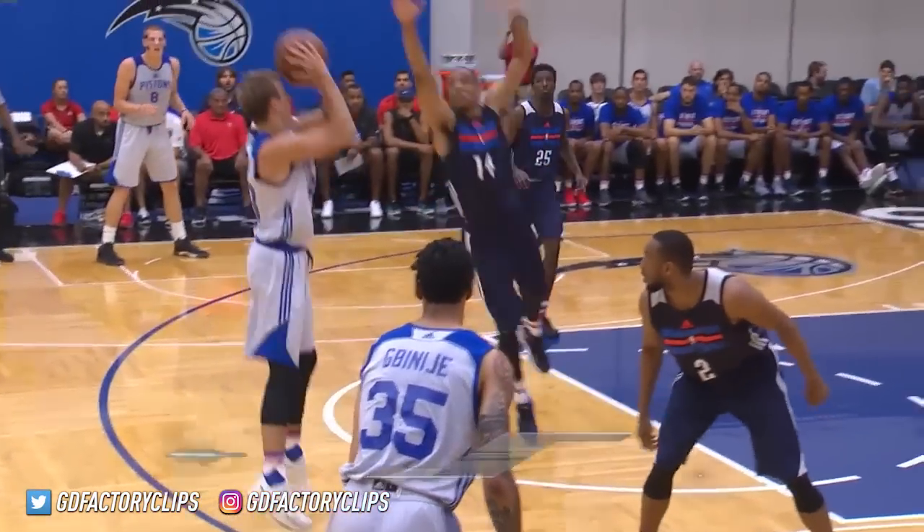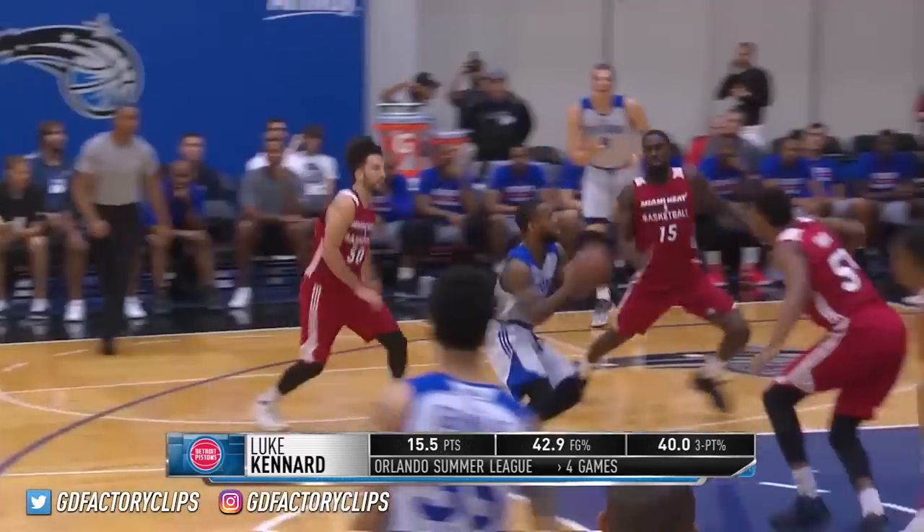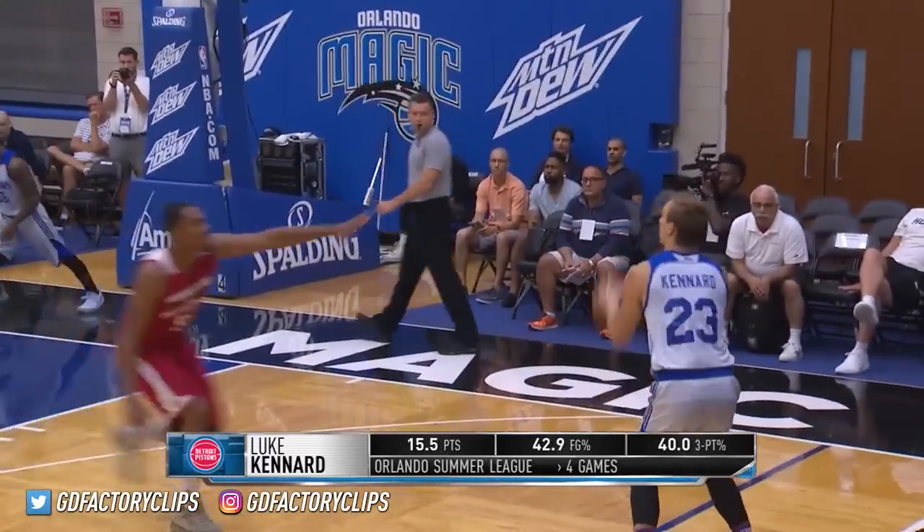We have reached the conclusion of the 2017 Orlando Summer League after six days of intense competition. The last two teams standing are the 4-0 Dallas Mavericks and the 3-1 Detroit Pistons.